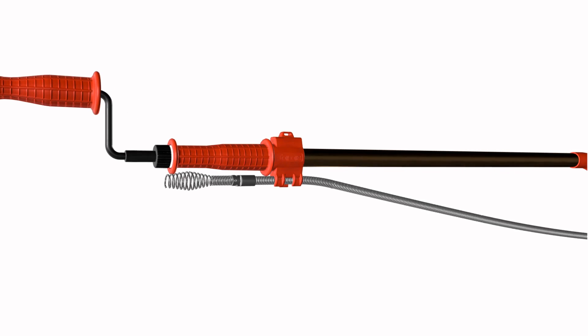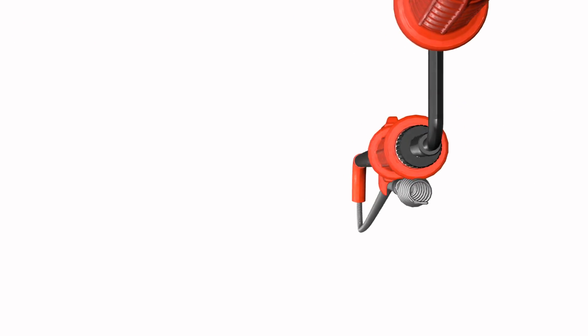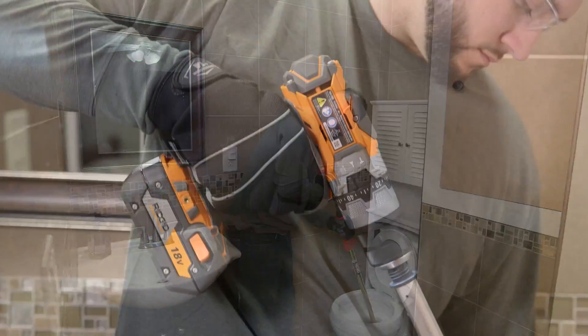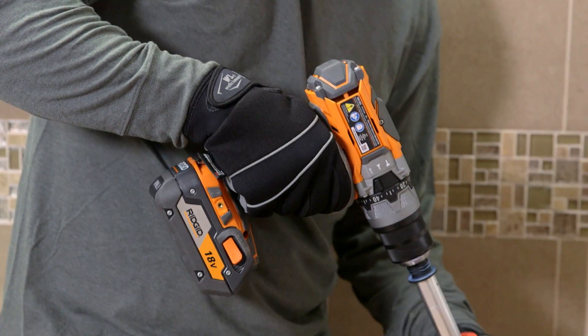This video will show you how to use the RIDGID K6P XL Toilet Auger. The K6P XL allows you to break through the toughest toilet clogs manually or with its optional drill-powered operation.